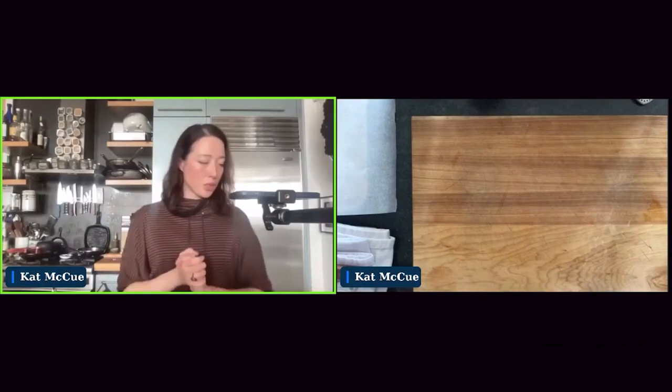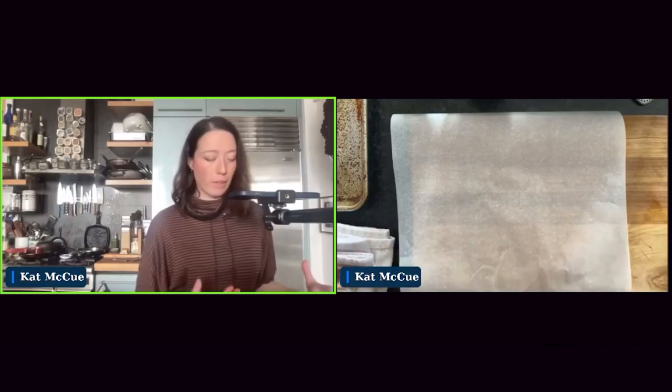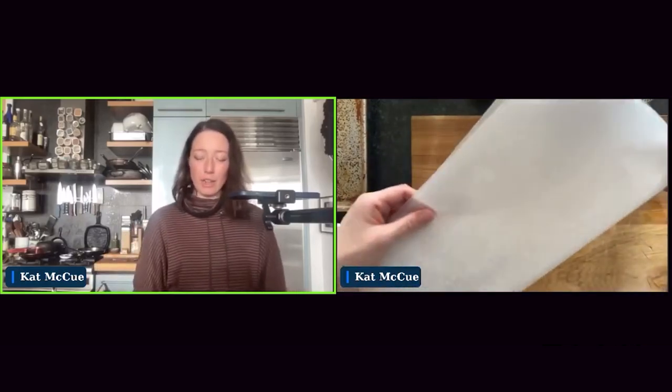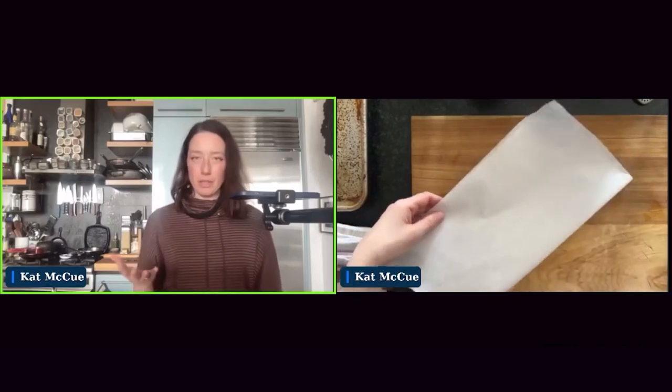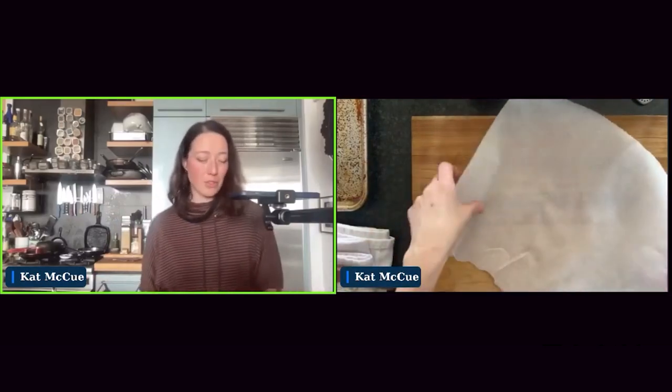Another tool I really like is parchment paper — not only for making cleanup easy when you're baking things, but also as a packet for fish. I'll oftentimes use this as a cooking method where I build a whole meal inside the packet, fold it up, pop it in the oven, and after about 10 minutes we have a really nice, steamy, delicious meal. It's almost a foolproof way of cooking fish.